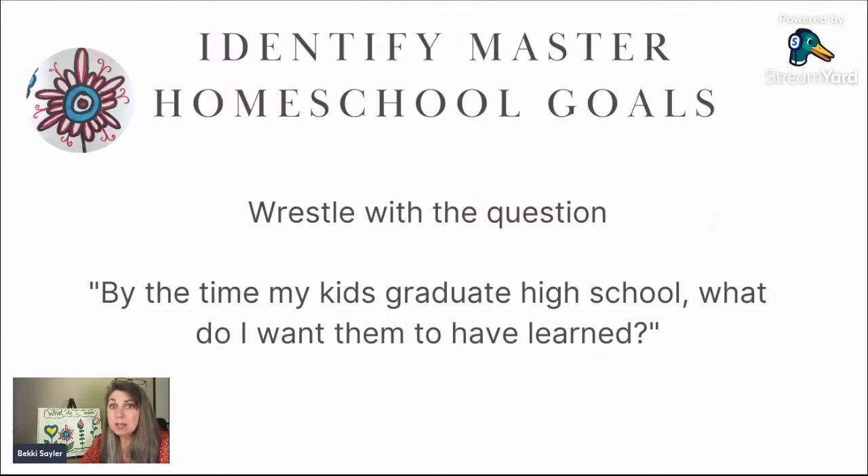I encourage you to wrestle with this same question: by the time your kids graduate high school, what is it that you want them to know? I was chatting with a homeschool mom who was frustrated because school was going on until five o'clock at night. We talked about strict schedules versus rhythm and flow schedules. The key insight is: if your goal is to focus on the heart and character of your kids, you'll find freedom in homeschooling. But if your goal is to finish the curriculum, that will weigh you down and bind you.